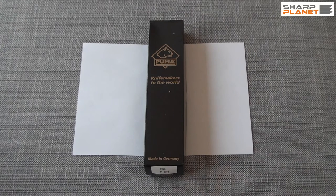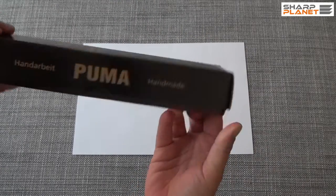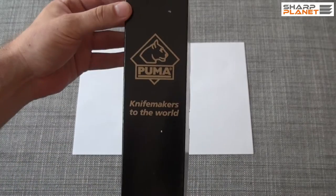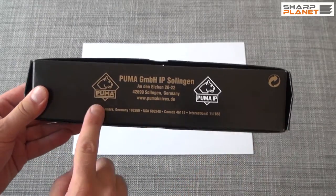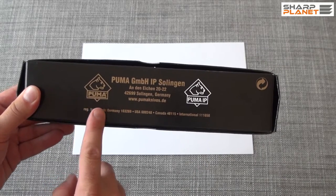Hello, in this video I will be showing you a Puma hunting knife Skinner model made by Puma from Solingen, Germany. As you can see this knife is handmade. You can see the knife number, the logo of the company and also all other details. Because this is a Puma knife it is entirely made in Germany and also the quality control is in Germany.